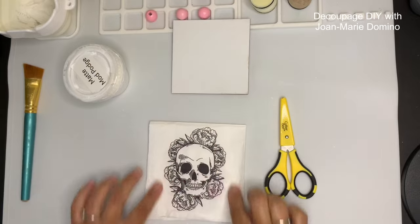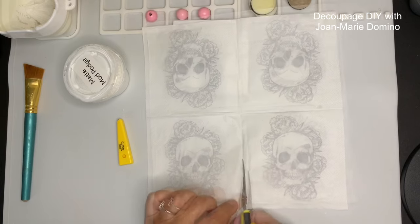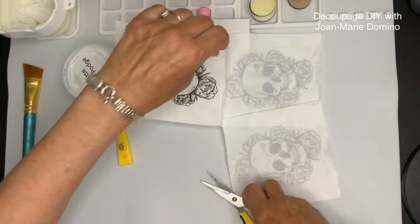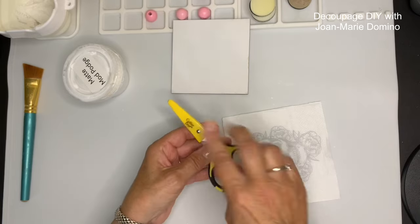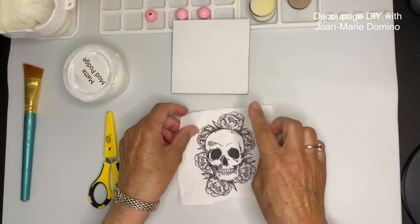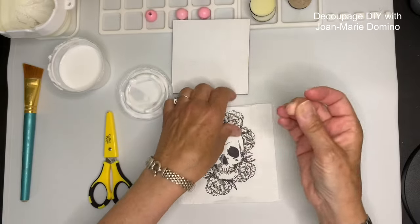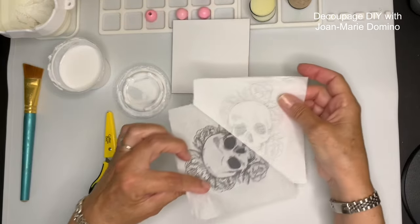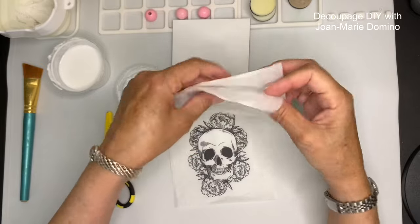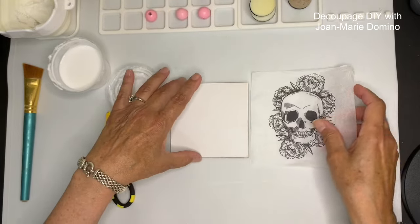I'm going to need only one square of this napkin, so I'm cutting it away from the other three using my awesome scissor - the link is in the description. Now I have to separate the plies, because with decoupage we only use the top printed ply. I put a little Mod Podge on, pinch my fingers, and remove that top ply very easily. It looks like there were two plies behind the printed one. Now it's nice and sheer and ready to Mod Podge onto the coaster.